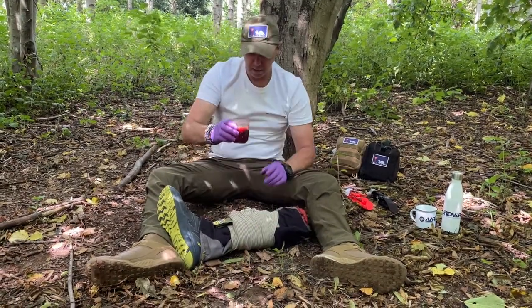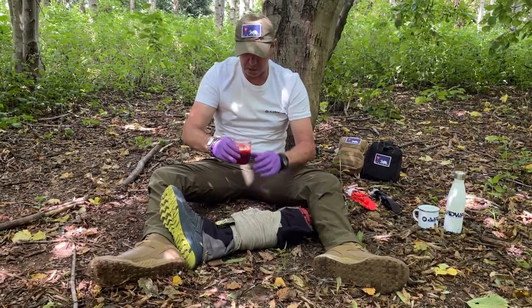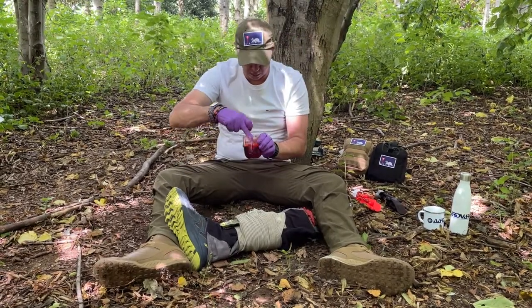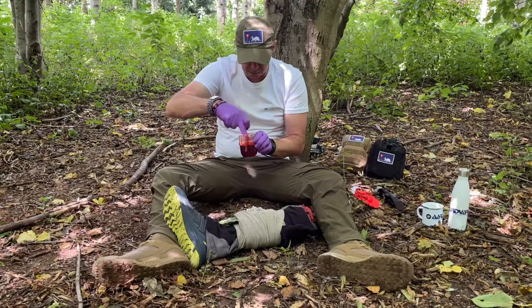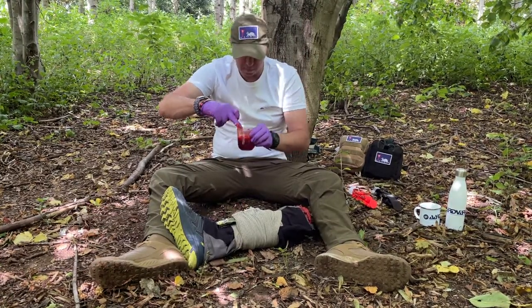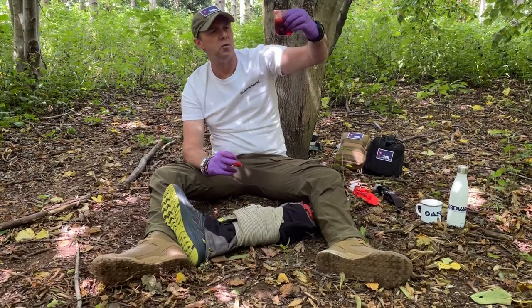If you look here again, as you can see, it's just starting to form that clot. The clotting is starting to form — looks a bit gooey. That's forming up.